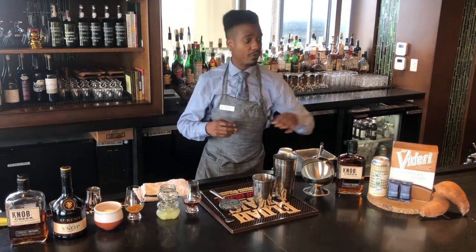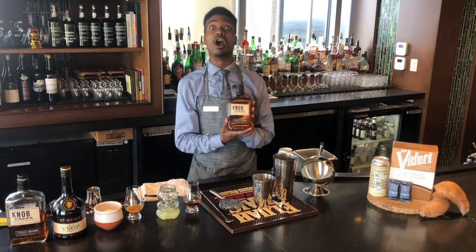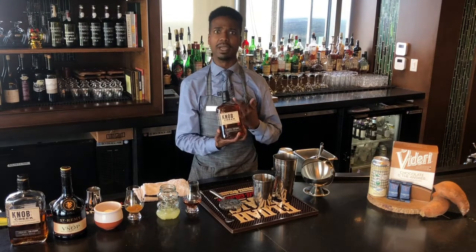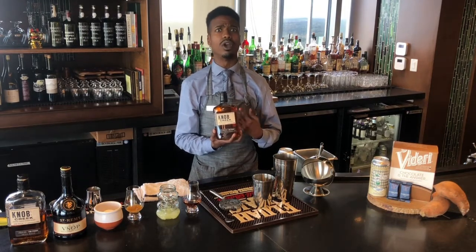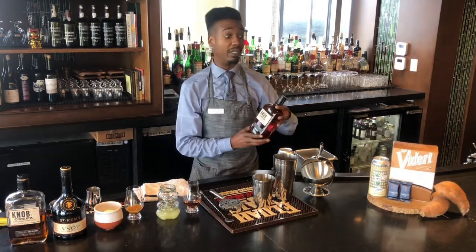We will start with our featured spirit, which will be Knapp Creek 100 Proof Bourbon. This bourbon stands out very well in cocktails, being it is 100 proof. It has notes of oak, vanilla, and it's just a really well-rounded bourbon in general.